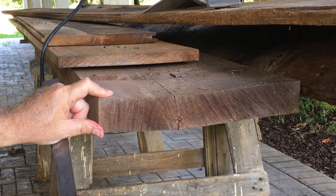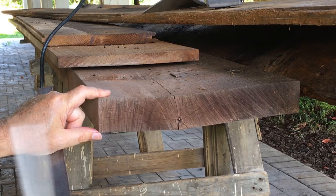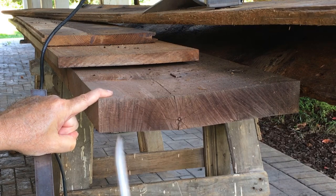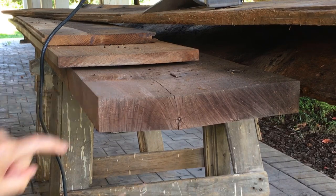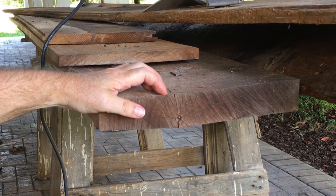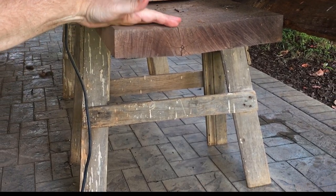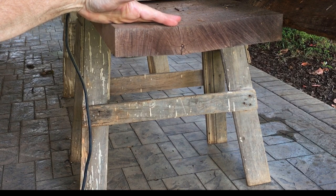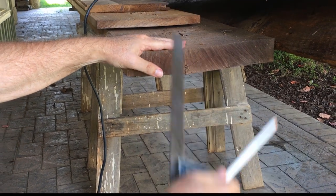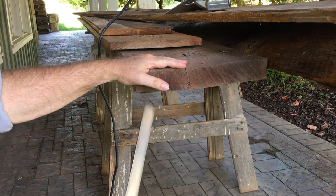I'm starting this sawhorse construction purely from a pile of lumber that looks useful. You can see my vintage set of sawhorses over here — they're still standing true — and I'm going to use them more or less as models when I build this new set. I'm not exactly certain what the finished result is going to be; I'm going to have fun with it and be creative, and we'll see how it turns out.